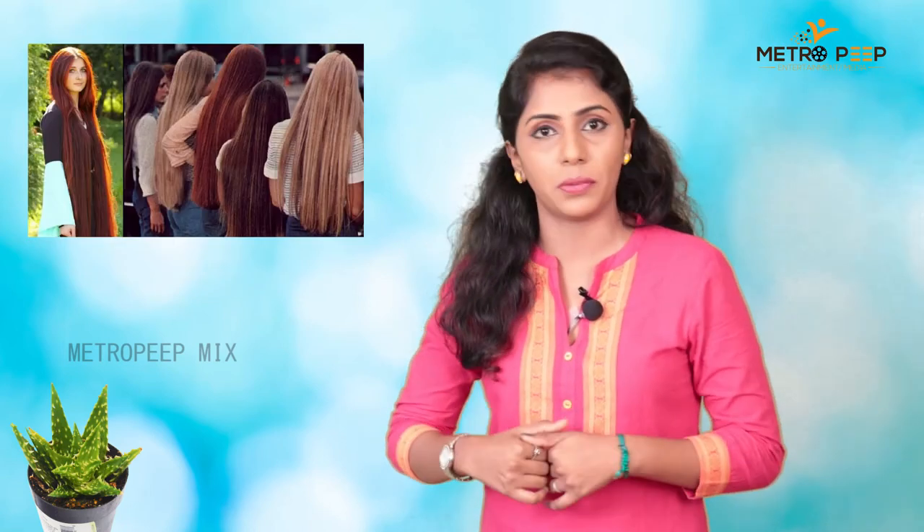There are many possibilities for dry hair. There are many possibilities. I want to thank you viewers for the tips. We will meet you in the next episode. Until then, it's bye from Sanmati.